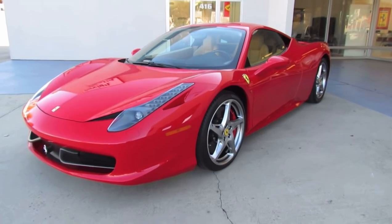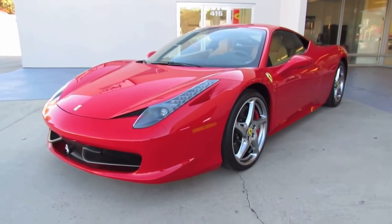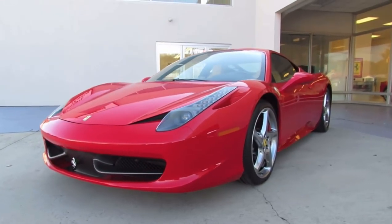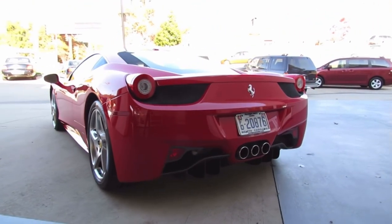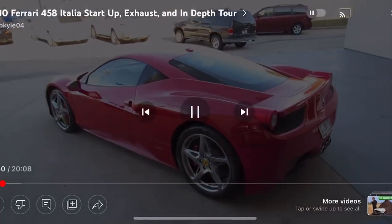Hey guys, how's it going? Today I'm proud to present an in-depth look at the 2010 Ferrari 458 Natalia. This is going to be a full in-depth tour of the 458 — start it up, show the engine, get an exhaust clip, go over the performance data, and show a bunch of the features on the interior as well as exterior.